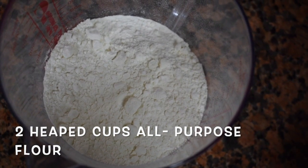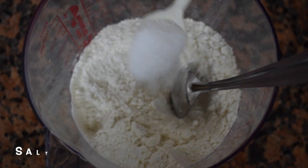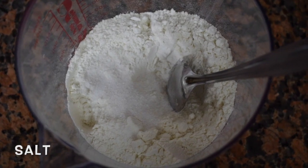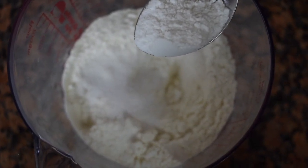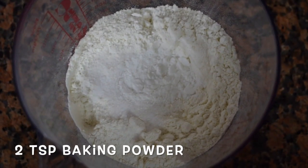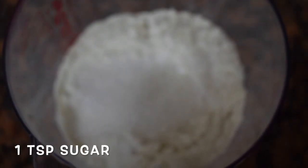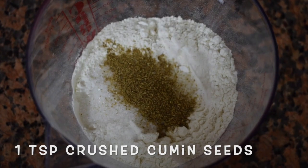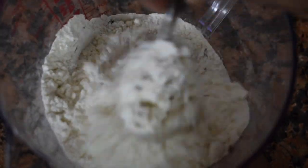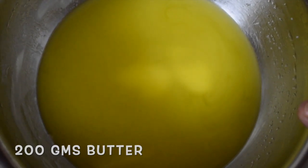Here I have taken two heaped cups of all-purpose flour, salt as per taste, one teaspoon of sugar, two teaspoons of baking powder, and crushed cumin. You can use whole cumin seeds or just crush them lightly — I've crushed mine lightly so you can still see some cumin seeds.